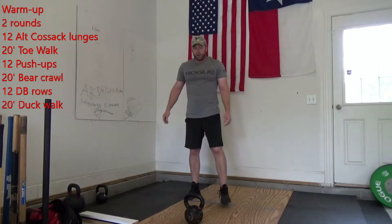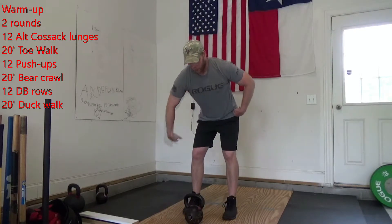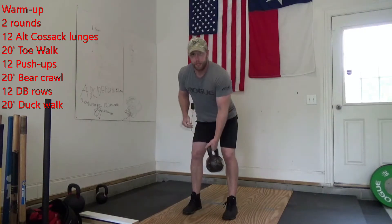Then you're going to give me 12 dumbbell rows — that's going to be six each arm. So I'm going to hinge my hips back, grab that kettlebell or dumbbell, pulling up and down with control. Six one arm, six the other arm.